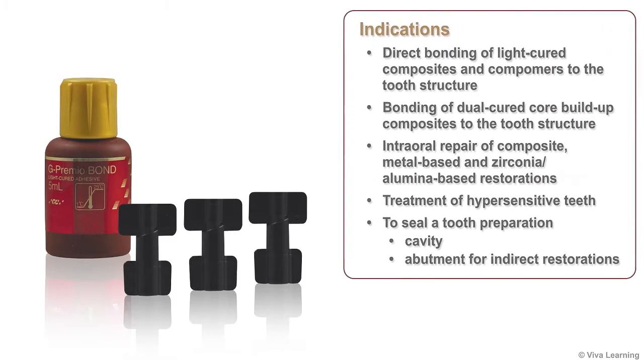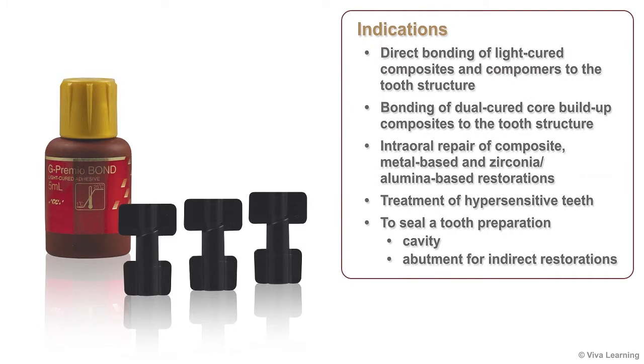Indications for the G-Premio Bond adhesive include direct bonding of light-cured composites and compomers to the tooth structure, bonding of dual-cured core buildup composites to the tooth structure provided these materials are light-cured, intraoral repair of composite, metal-based, and zirconia alumina-based restorations, treatment of hypersensitive teeth, and to seal a tooth preparation — either cavity or abutment — for indirect restorations.